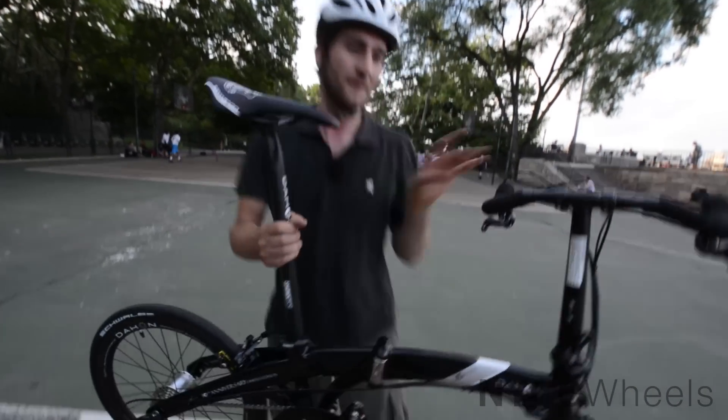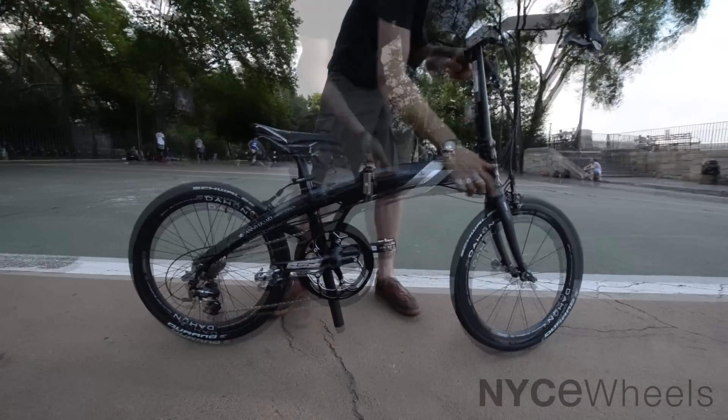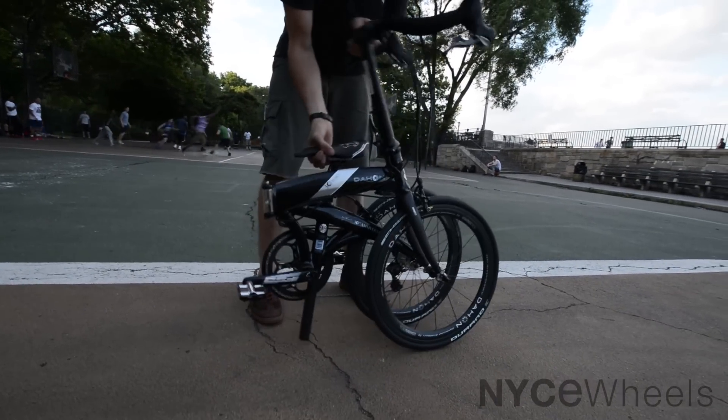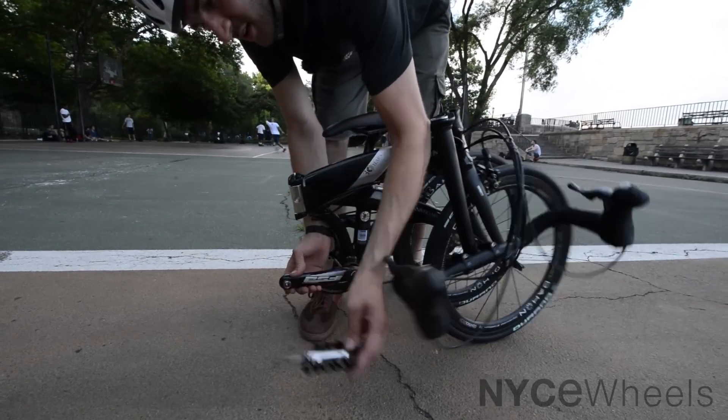Let's fold it up real quick. First we're going to drop the seat post, then fold down the handlebar and the main frame. Then the pedals actually pop off with just one click and come right out.